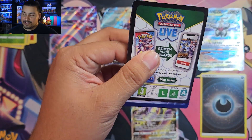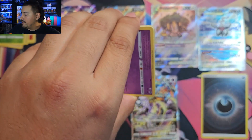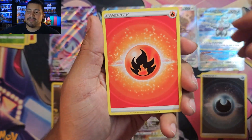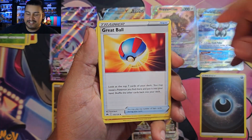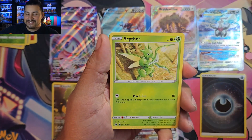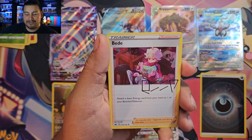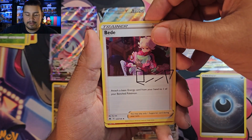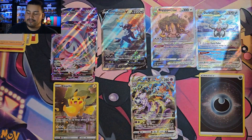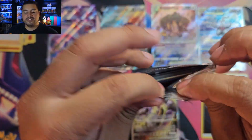Pack two of the Morpeko box — I forgot how loaded Crown Zenith is. We got a GG card, some fire energy, and a nice shiny pull — I'm very happy with that, definitely sending it off for grading. We also got a blossom holo and a Volcarona. Three packs left and I cannot complain.